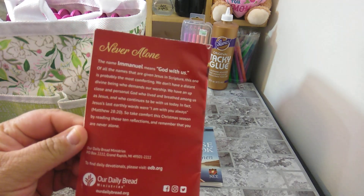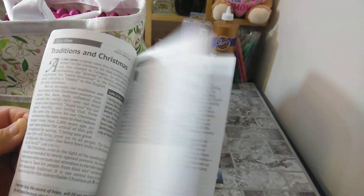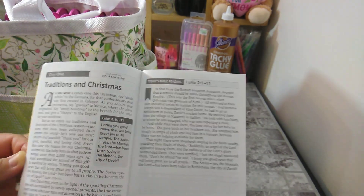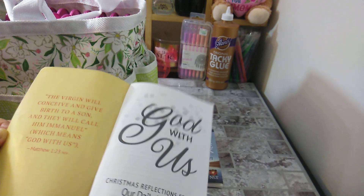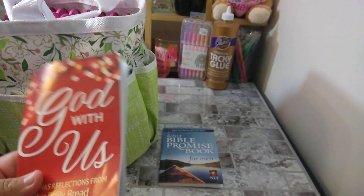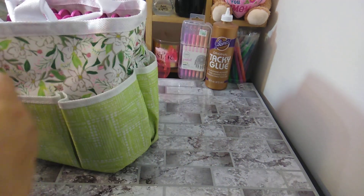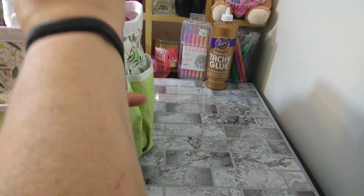The next one I have is from Our Daily Bread — it says 'God Is With Us: Christmas Reflections from Our Daily Bread.' Our Daily Bread gives you a lot of stuff; here you have Day One and today's Bible reading. I'll be focusing on this during Christmas, but I just leave it in here storing all my Bible stuff.